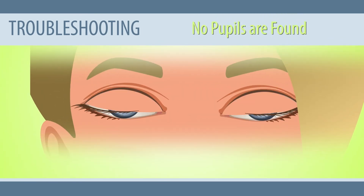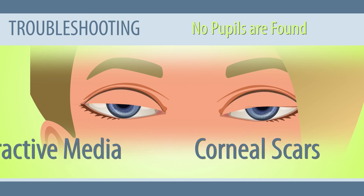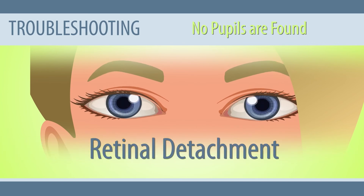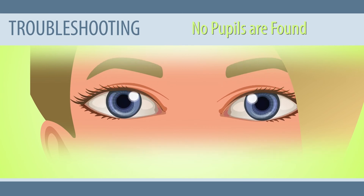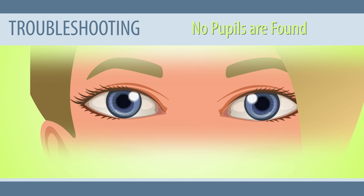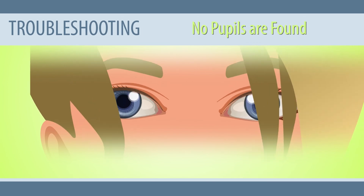No pupils are found. This can occur when the subject has organic eye diseases such as corneal scars, turbid refractive media, cataracts, keratoconus, or retinal detachment, or when the pupils of the subject are blocked by their hat, eyelashes, or hair. Solution: proceed to the referral process in case of any eye diseases. When the pupils are blocked by hair or eyelashes, adjust the hair or eyelashes.